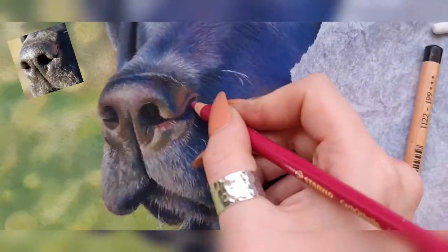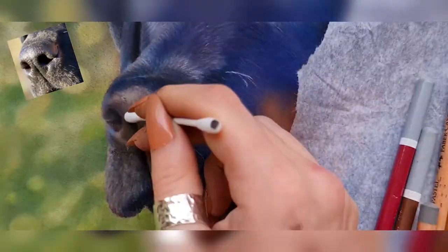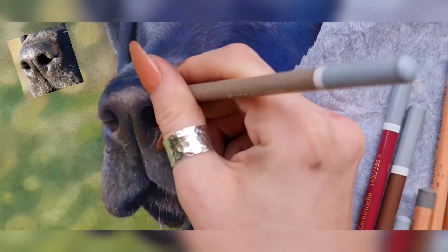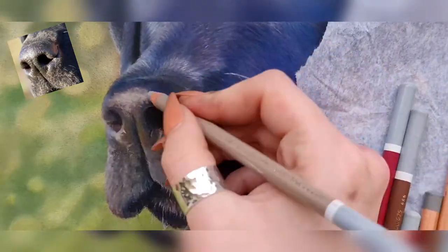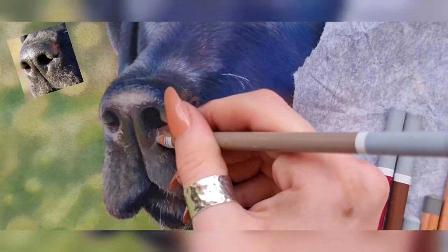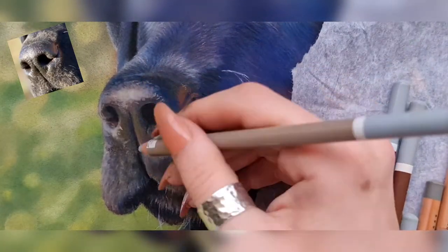On to the second layer now. What you're going to want to focus on for this one is blending those harsh colour changes together — so where you can see the blues, the browns and the greens — and we want to make it look seamless. So what I like to do is take different kinds of greys and browns and neutralise the saturated colours. I like to use saturated colours for the underlayer because they kind of show through. The shape is really coming on now — we've got the mid-tones and the shadows in.